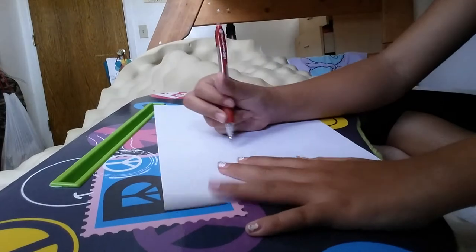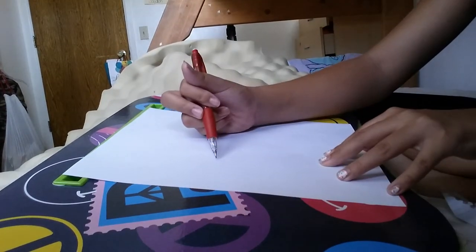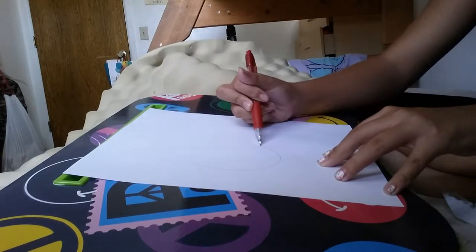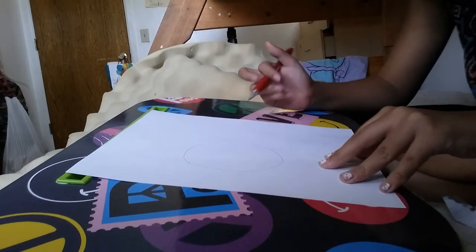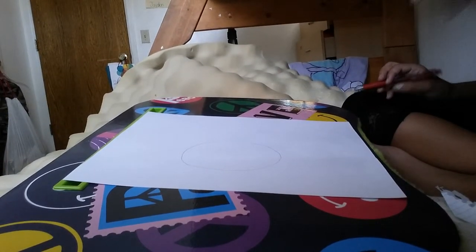Okay, so first, you're just going to go ahead and draw a circle. Hopefully you can see that — just draw a circle. I'll outline it with Sharpie and everything to get it looking good.